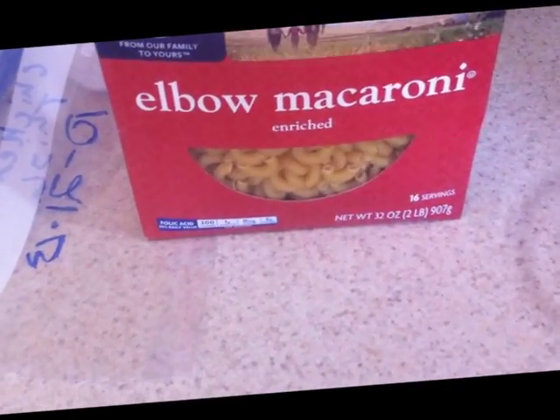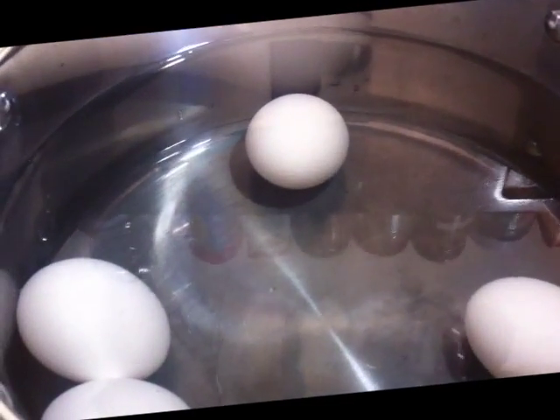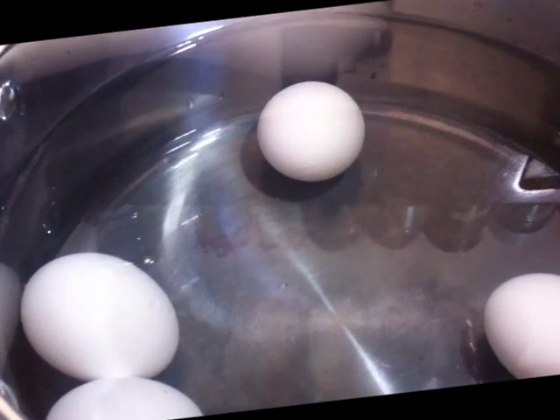In this case the pasta is going to be elbow macaroni. We're going to add the macaroni, put a lid on it, and then let it sit for 18 minutes.